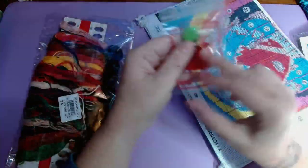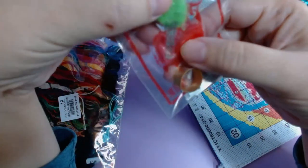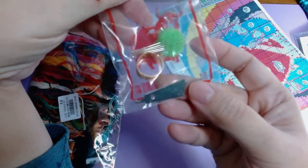She comes with one of the little toolkits that most of these sites send. Looks like it has five needles and a poof ball, an adjustable thimble, and a needle threader.